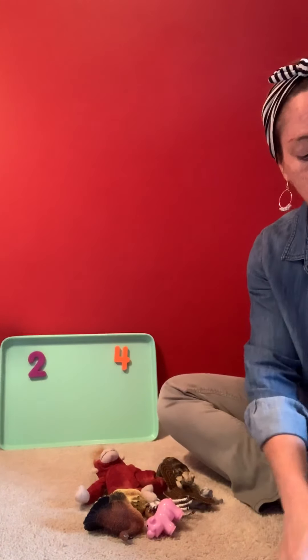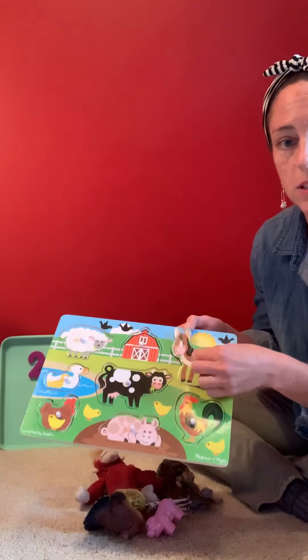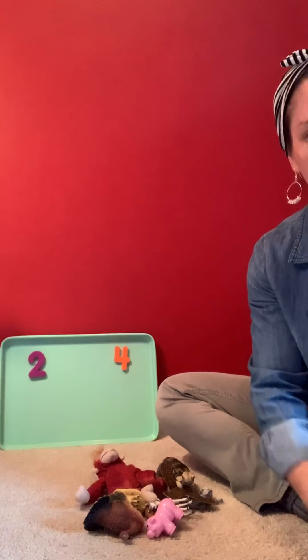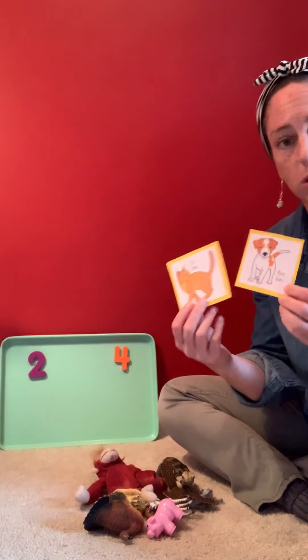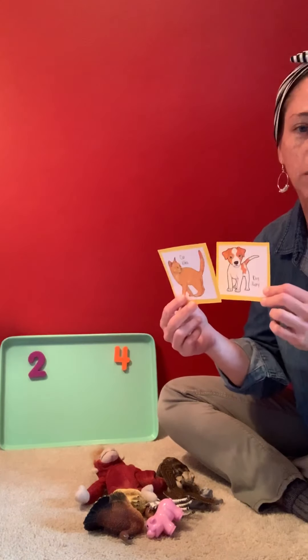If you want to try this game at home and you don't have toy animals, puzzle pieces would work really well — puzzle pieces that have animals. Or if you have some pictures of animals, you could even cut some out from a magazine or a coloring book and play it like that too.